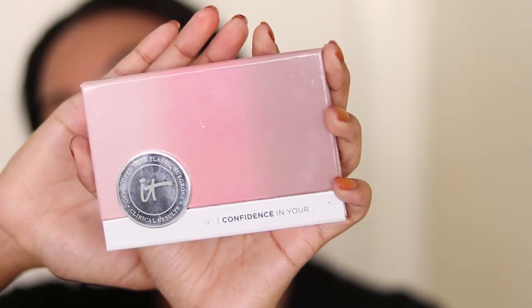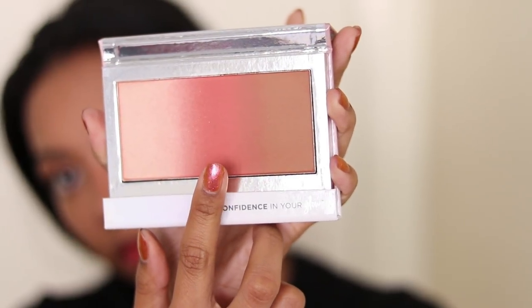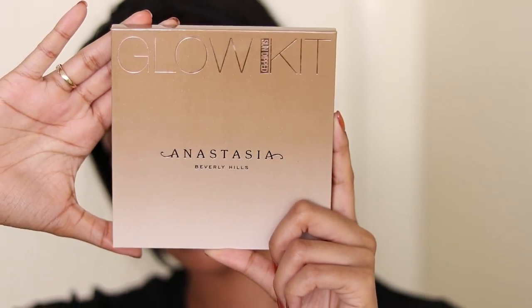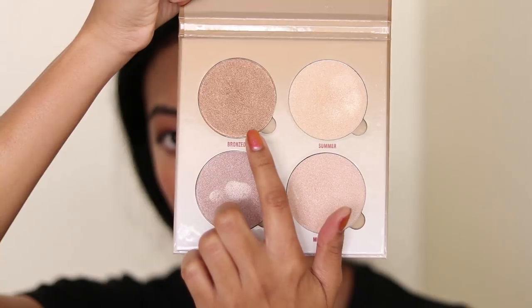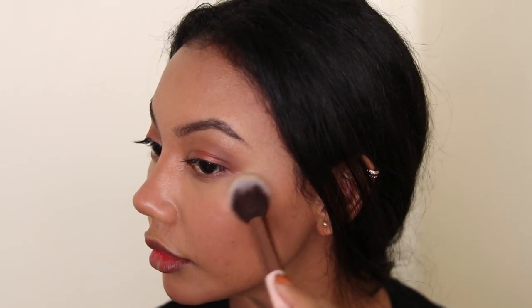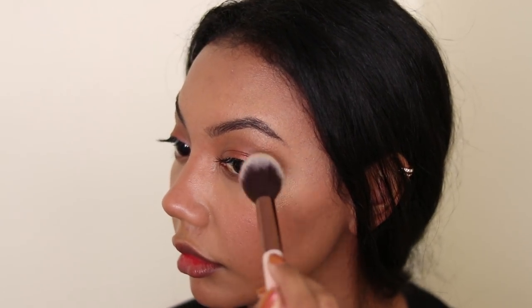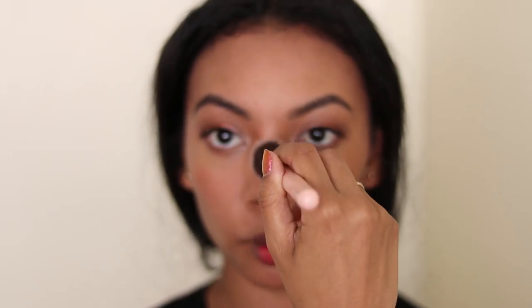Next is the blushes. I'm going to take this blush color in the center here and apply it to the apples of my cheeks. This color is so pretty and complements my skin tone so well. Now to highlight — in my Anastasia Glow Kit, I'm taking that bronze color. If you're tan or brown, this color is the way to go. I like making a C shape up towards my brow bone. And then I always take some highlighter on the tip of my nose.